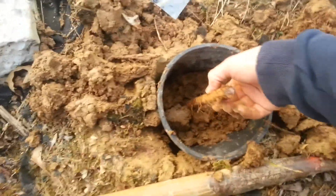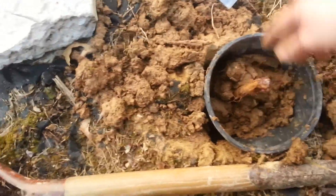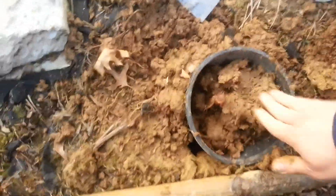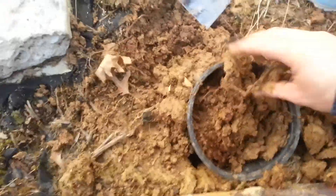They should still be okay out here. What I'm going to do is plant them in these pots, but put the pots semi into the ground, because doing this right now has got to be better than them sitting in a fridge. We shouldn't have any hard freezes, and even if we did, I think the ground would keep them warm enough.